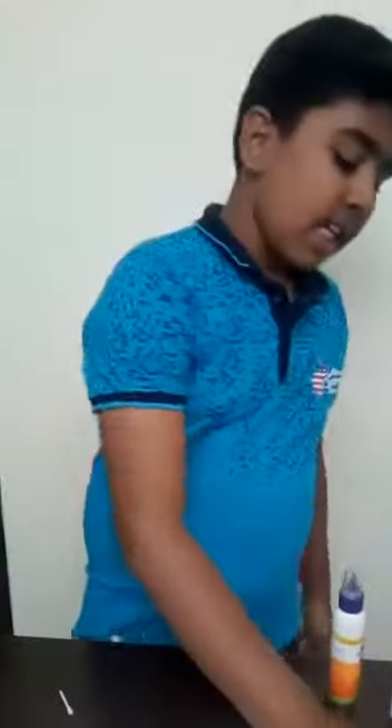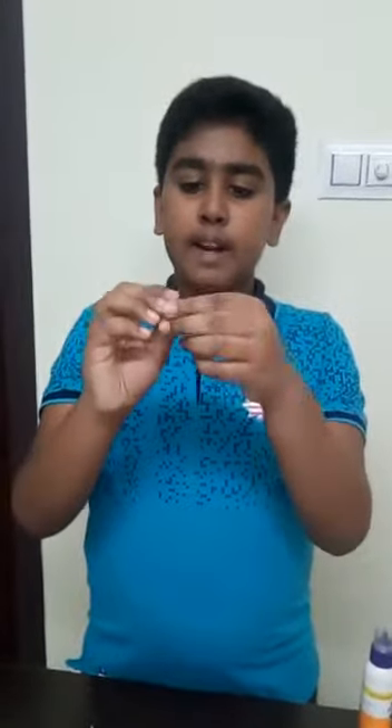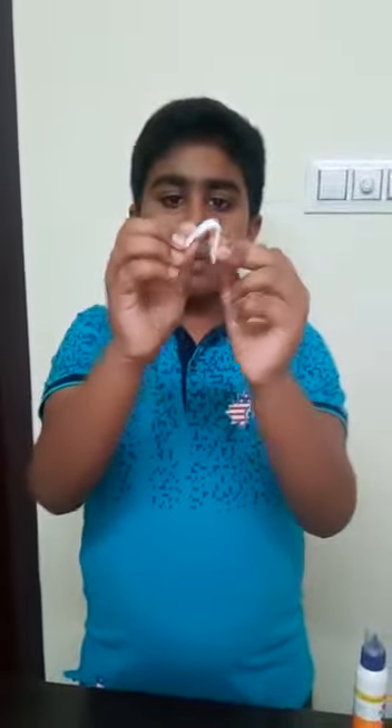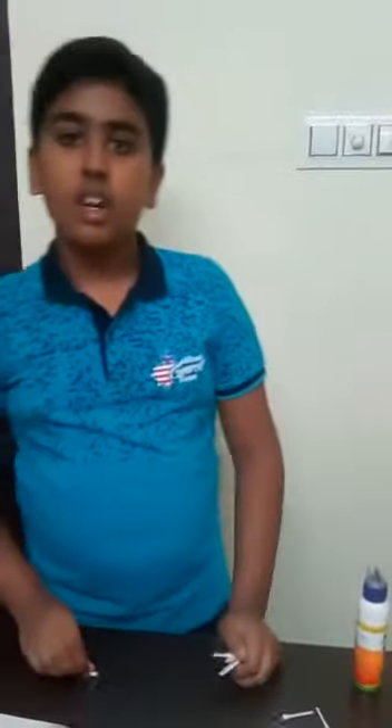The next step is for the boulders. I have already told that we should fold a paper like this. First when we are folding it, we can see it will be like this. Afterwards, you should bend it and keep it. Be sure it is very tight.